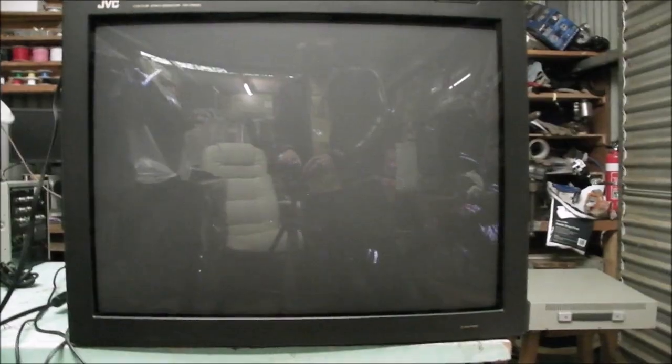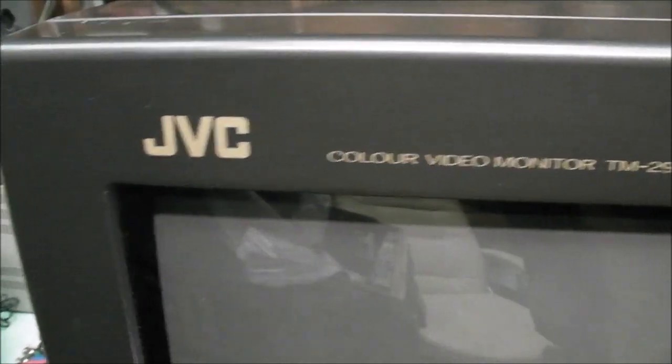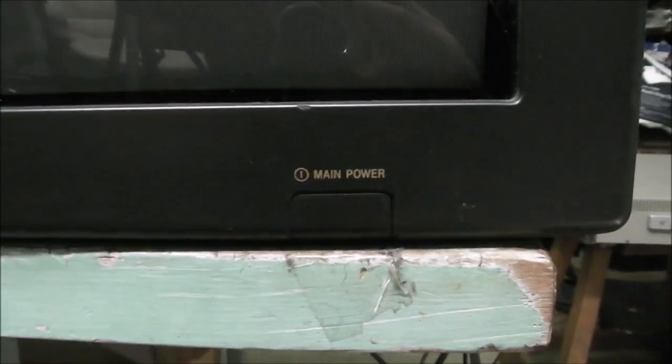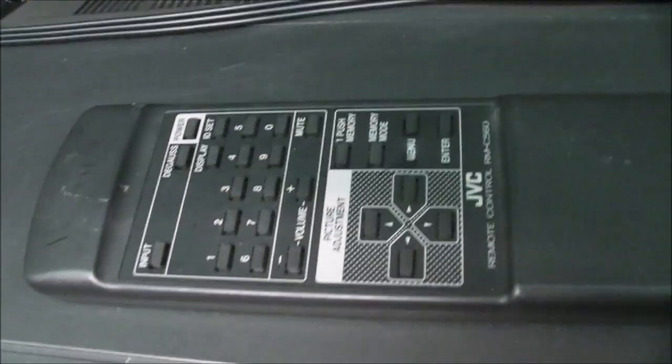I'll take the camera off the tripod and we'll go around it a bit. You've got your company badge there and colour video monitor model number. Down here you've got a power switch. Up here it's probably the infrared remote control sensor and an indicator that the power is on — that turns red when the monitor is switched off. Here is the matching remote.